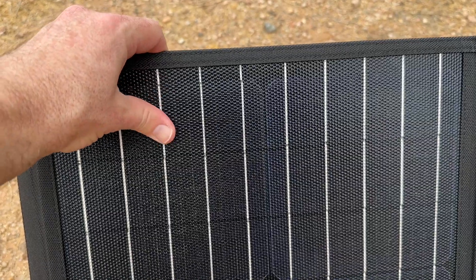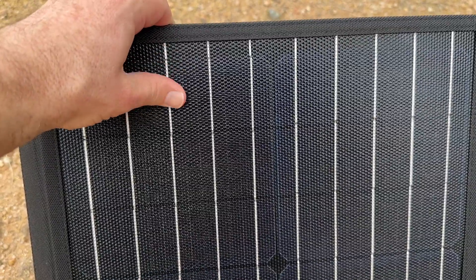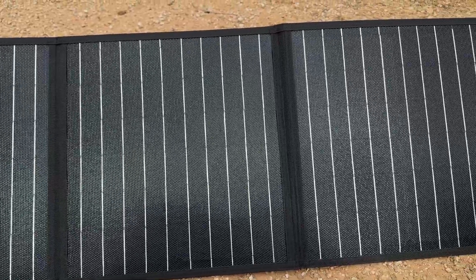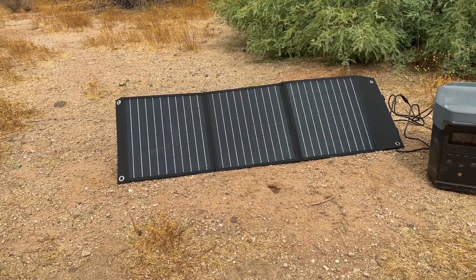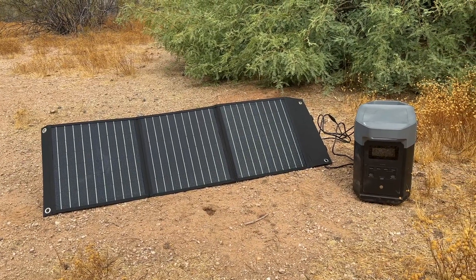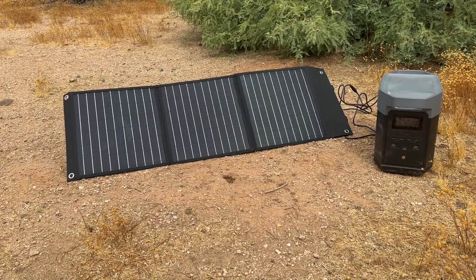The panels also have an IP65 waterproof rating that protects the solar panels in all weather conditions. It also comes in 120 Watt and 200 Watt sizes as well. So whether you're enjoying nature or preparing for unexpected power outages, the Balder 60 Watt Solar Panels offers a reliable and sustainable way to keep your devices charged and functional. We highly recommend it.